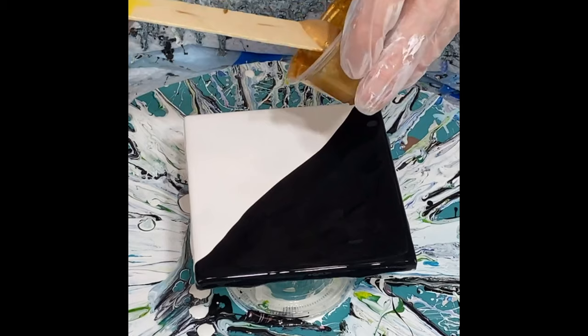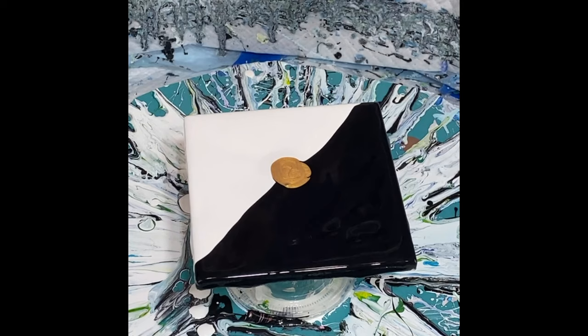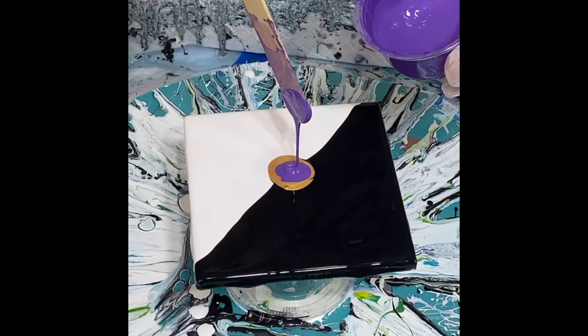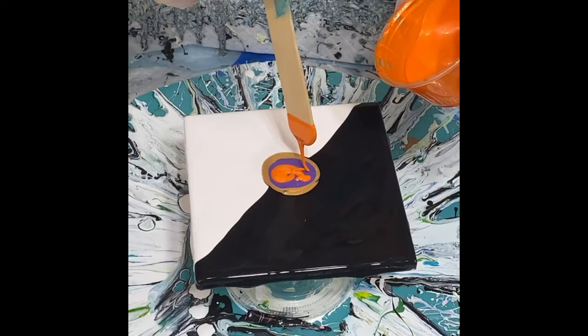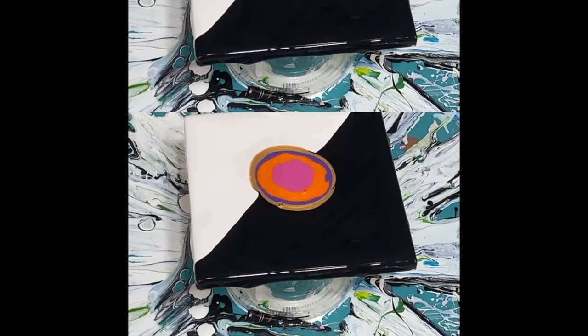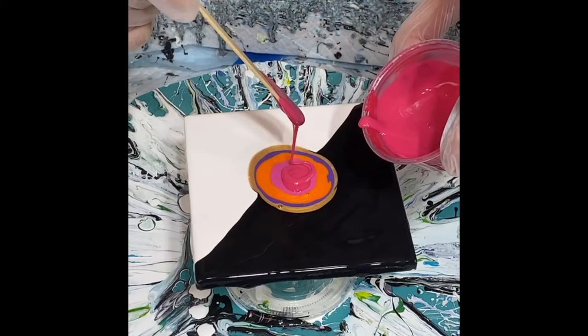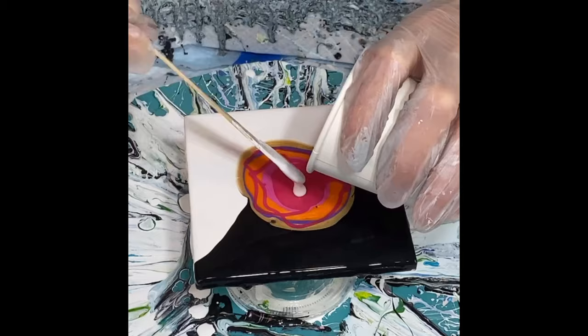So I'm going to start by putting down some gold — this is just a metallic gold, 24 carat. And this is Amsterdam's ultramarine violet, which is a really pretty purple. I think purple and gold look really pretty together. Next color I have is a metallic orange. This one's a light magenta and then I'm going to use a brilliant magenta. And then I'm going to put down my cell activator, which is a white one today. I'm going to go ahead and lay this down and we'll watch the magic happen when I blow this out.